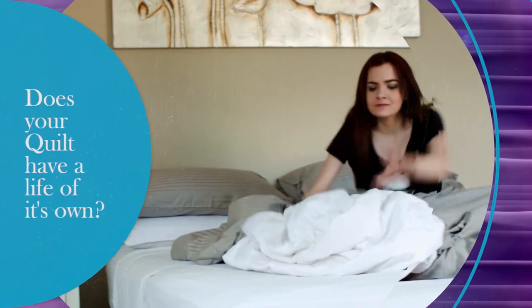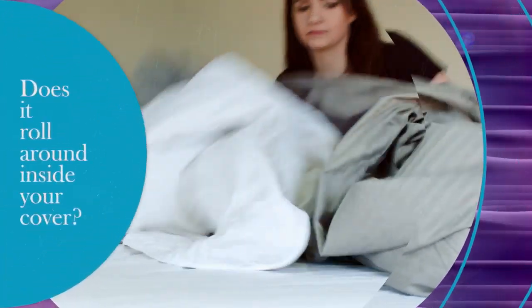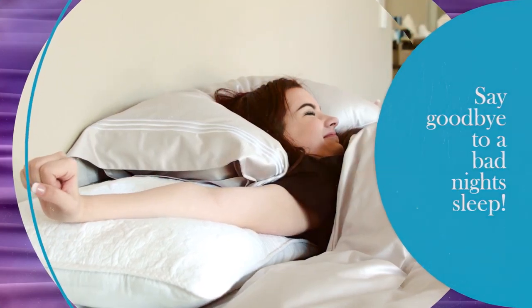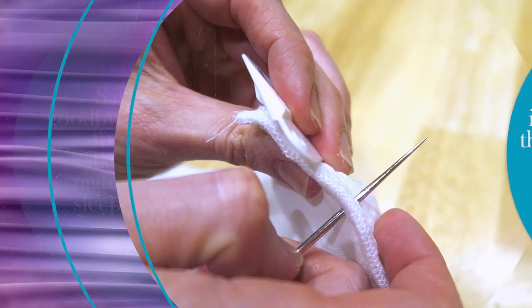Are you sick of your quilt having a life of its own? Rolling around and sliding in the covers, a good night's sleep turning into a scrunched up nightmare. That part of your life is over, thanks to Zavage Quilt Clips, made from durable polypropylene.